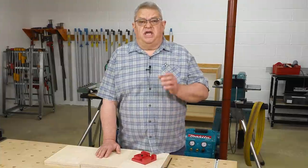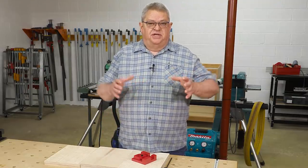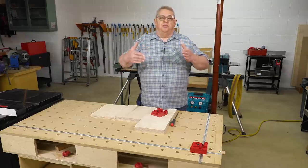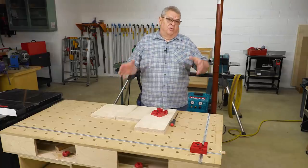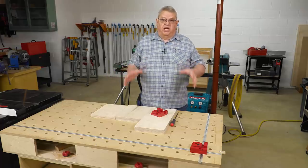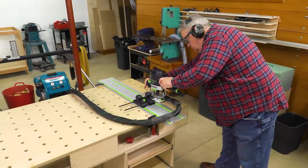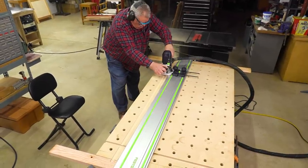Let's get started. So I came up with this idea on how to make the box clamps always perpendicular to each other when we start putting a box together. And I wanted to do this on my assembly table, so yesterday I routed two tracks in my table that are perfectly square to each other.